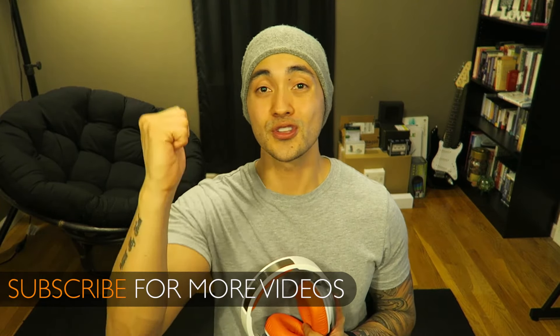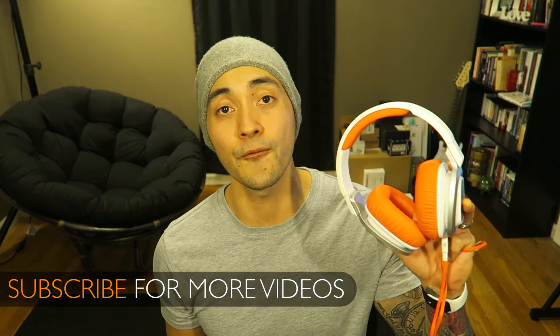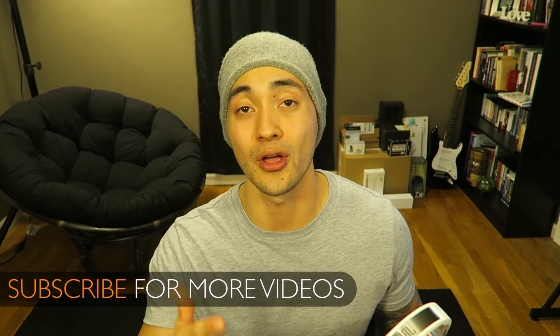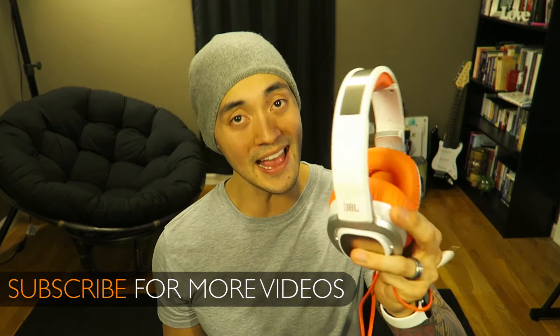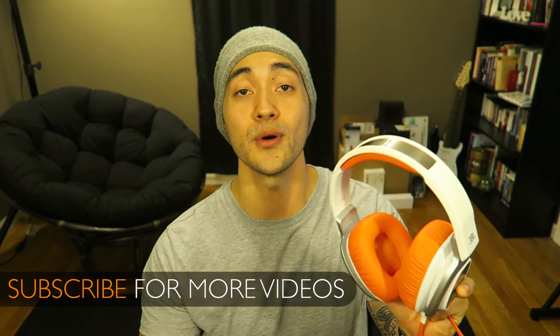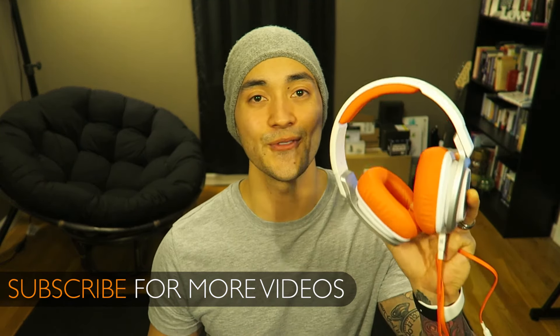Thanks so much for tuning in to this week's review video. Make sure you hit that thumbs up if it was helpful or if you liked it, and subscribe for more tech, gadget, and random item reviews. And remember, before you buy it, let's review it. See you guys in the next video.